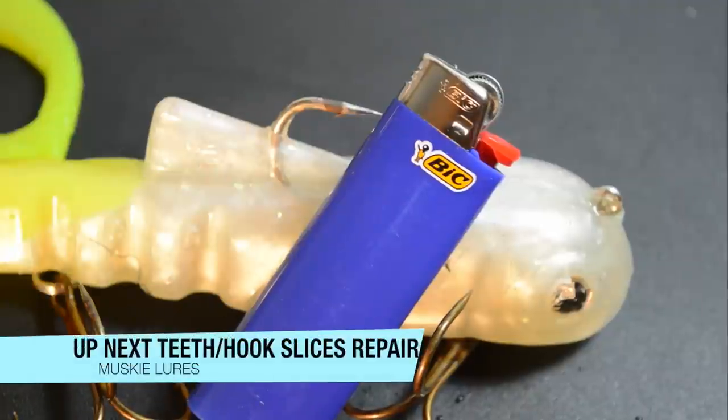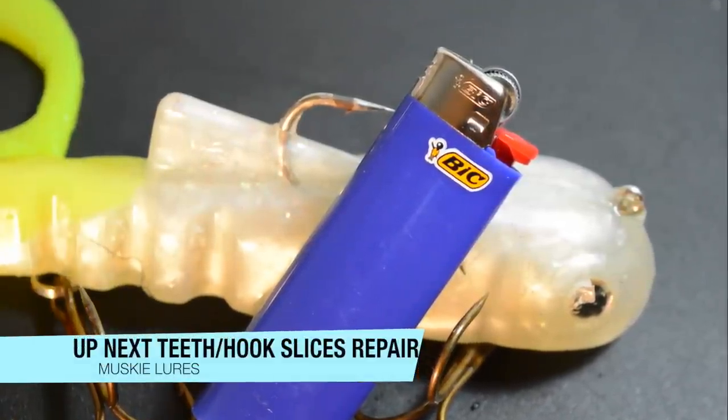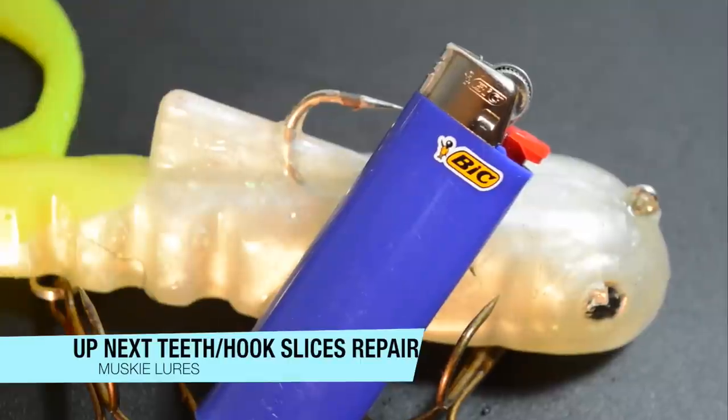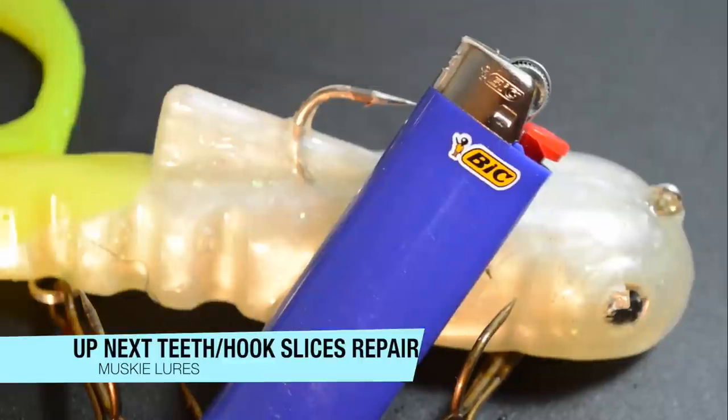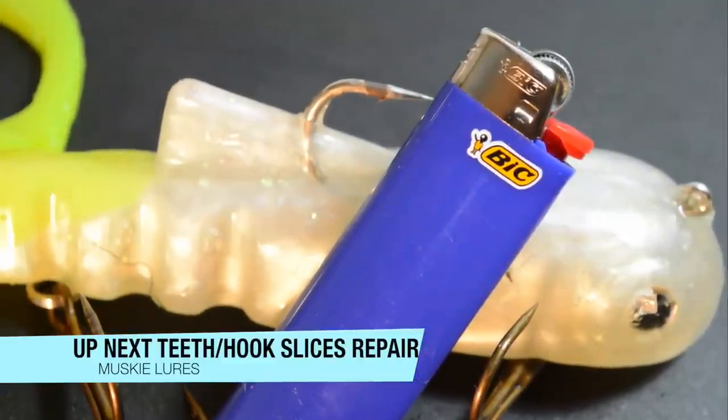That's how you repair a soft plastic musky lure using just a lighter — no need for torches or knives or anything like that. Make sure you have adult supervision if you're not experienced with a barbecue lighter, and never throw out a musky lure.